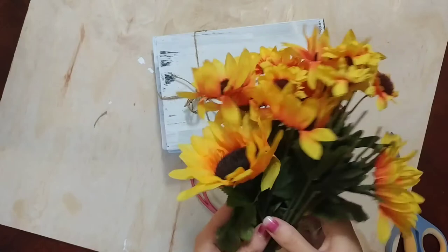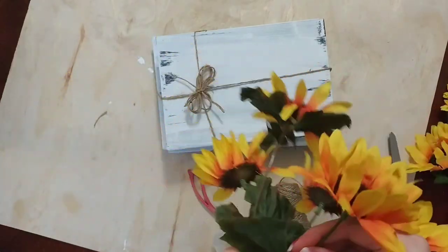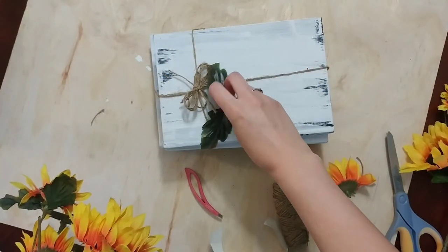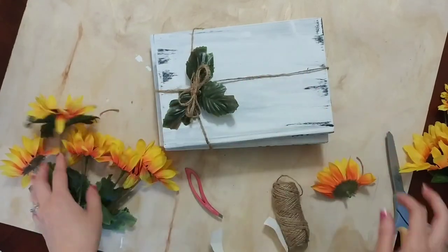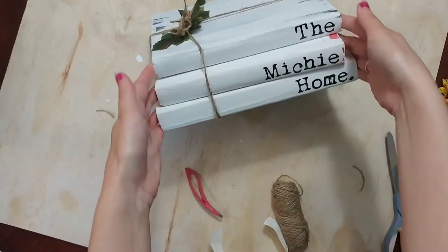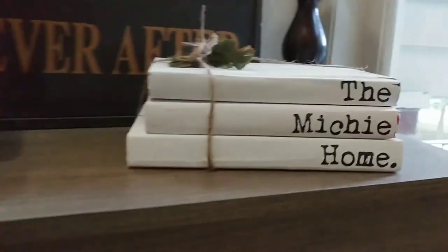The last thing I added was some greenery. I took a bouquet also from the Dollar Tree, popped off one of the flowers, and removed the leaves from the stem, then tucked the greenery underneath the bow. All of this is completely optional — I also thought about adding a sunflower on top of the bow and might switch out the flower by season. I absolutely love how this turned out and stuck it on our entryway table!